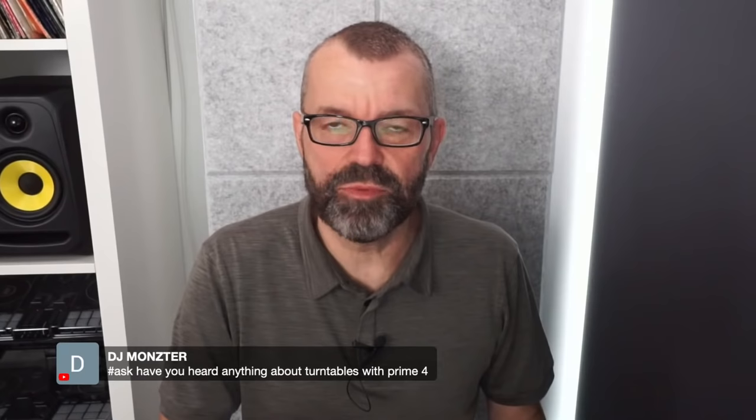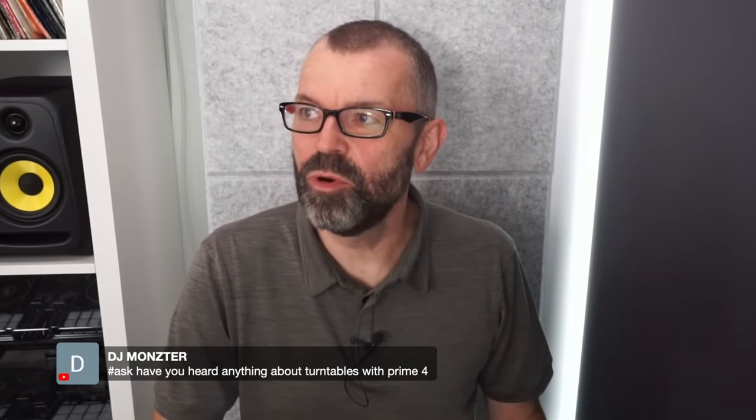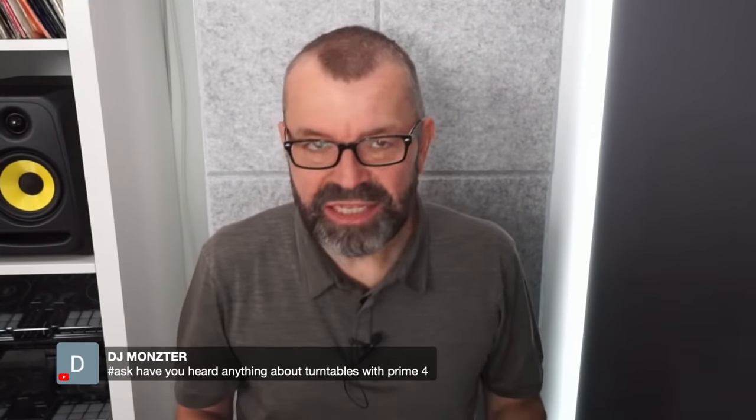DJ Monster asks about using turntables with the Prime 4. Any turntables will work with the Denon DJ Prime 4 — just plug them in the back and switch the input to turntable. Denon DJ had their own turntables but I don't think they make them anymore.